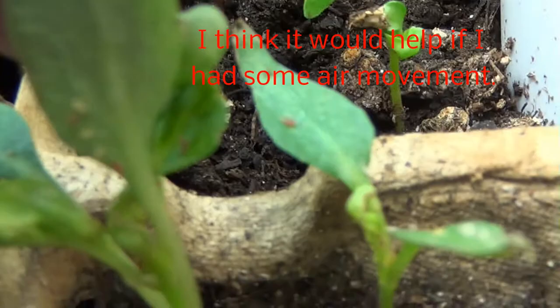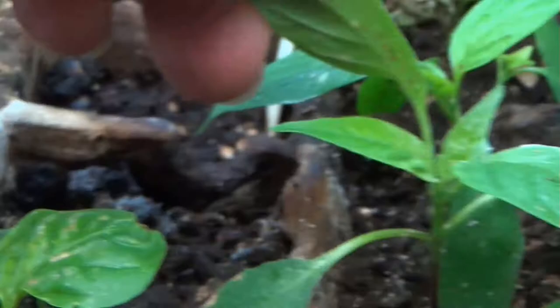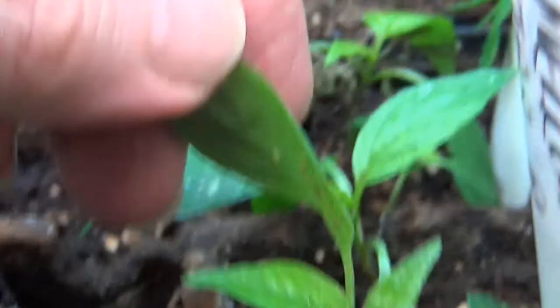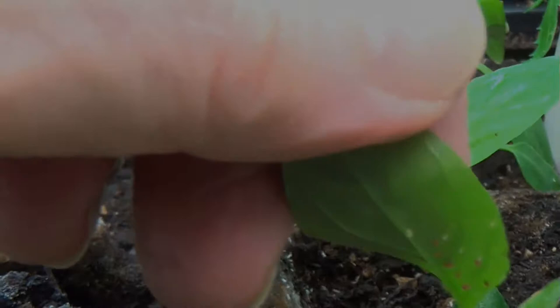So I ordered a small bulb sprayer for some diatomaceous earth. That's what I used on them outside — I've got a big old-timey rose-type sprayer that just decimates them outside on the bigger plants, but it's just way too big and cumbersome to use in a tiny space like this. So I'm gonna get set up and show you this new thing I bought.